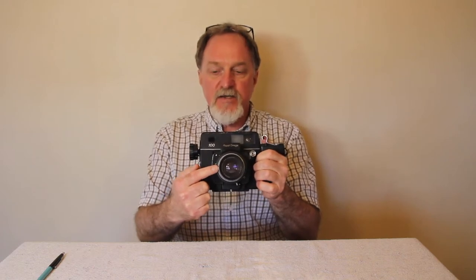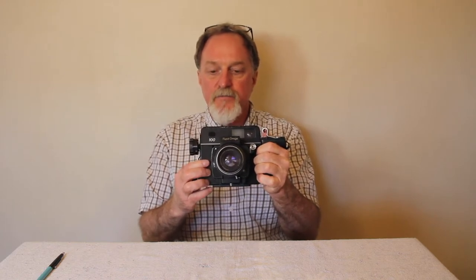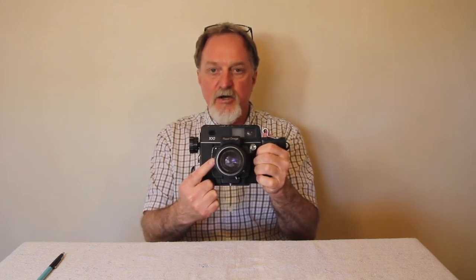The standard lens is a 90mm Hexanon — 6 elements in 3 groups, going from f3.5 to f32. There's a leaf shutter in the lens, and each of the lenses was fitted with its own shutter. It goes from 1 second to 1/500th of a second, plus bulb.